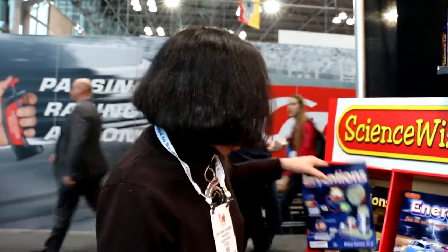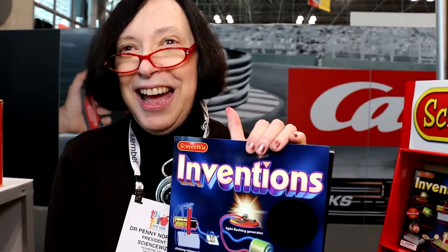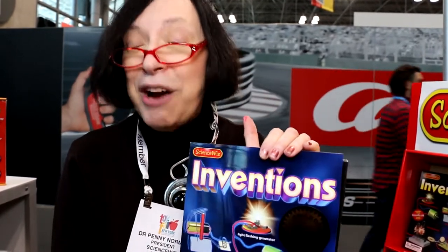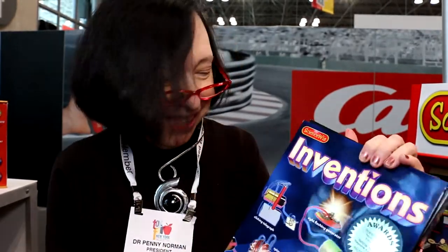And then there's inventions with coils. Here they're actually building a telegraph, a motor, a generator, and a radio. But these are Maxwell's equations without the equations — it's the underpinnings of modern society. So if we're going to understand how our grid works and how we're going to fix it, this is what you need to start with: a generator, which is a motor in reverse.